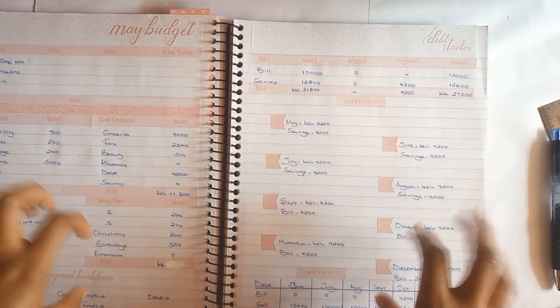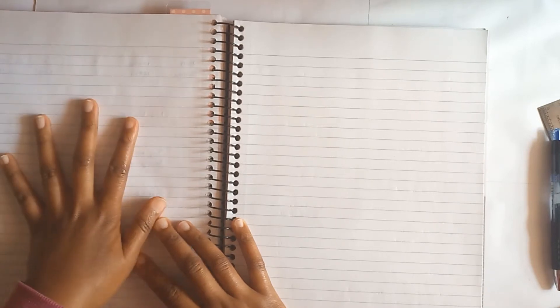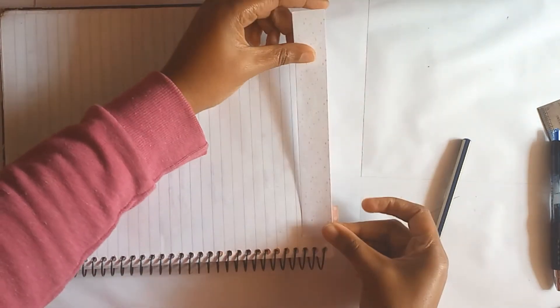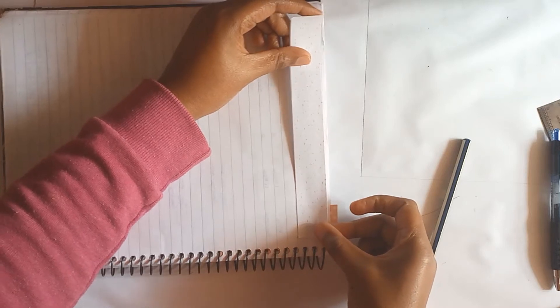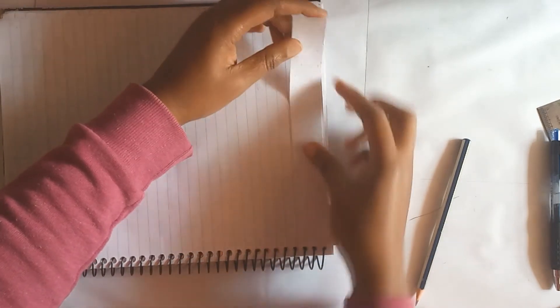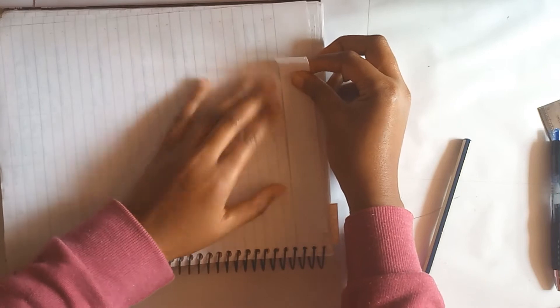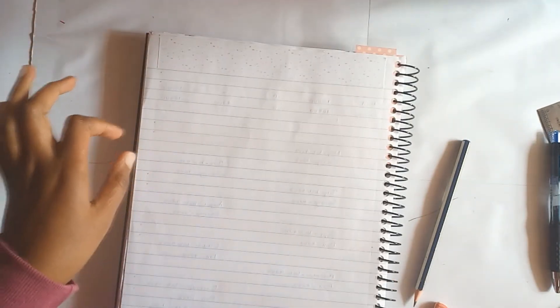Now I'm ready to set up for my weekly spread — my weekly check-in spread. Just after my date tracking page I go ahead to the next page; this is where I set up my weekly check-in. I'll start with my washi tape right at the top here, and then I will put the weekly check-in sticker.